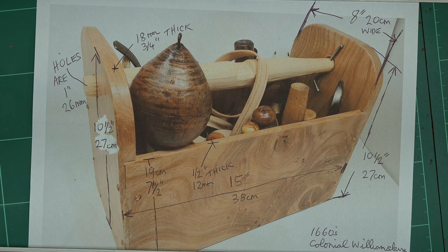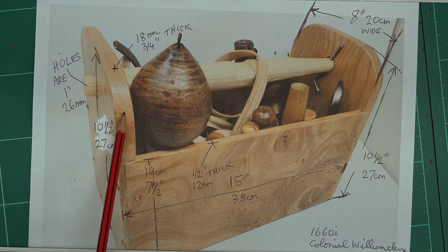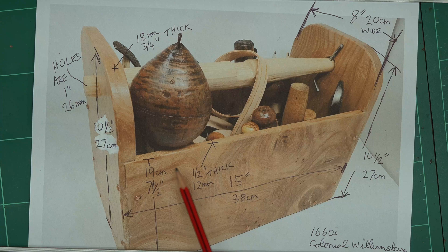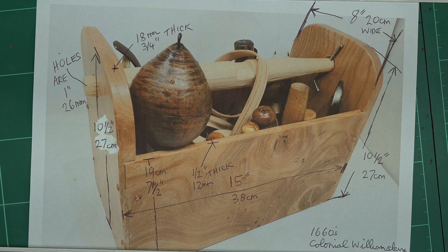The wood for the ends I used was slightly thicker — three-quarter inch elm, which is 18 millimeters in metric. You could use any wood really; hardwood is quite nice because it takes more punishment. You could also use slightly thicker softwood. The sides I also cut out of elm — I like the graining on it — and they are half an inch thick, 12 millimeters. Those are the box dimensions.